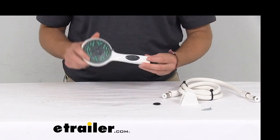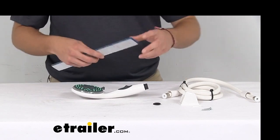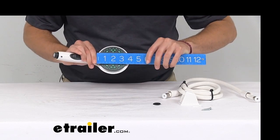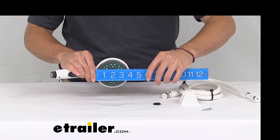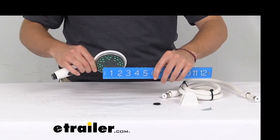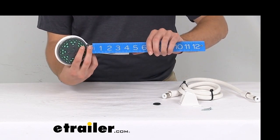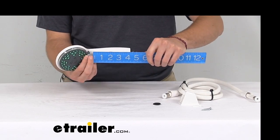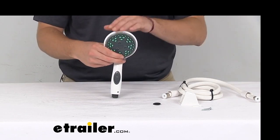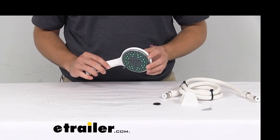The only dimensions we need to look at are on the handle itself. Our shower head diameter is going to be four inches exactly. For the handle as well, our overall length — taking into account this little tab for the hose insert — is going to be right at five inches. So we have nine inches in totality for our shower head, which is definitely not going to take up too much room in those showers.